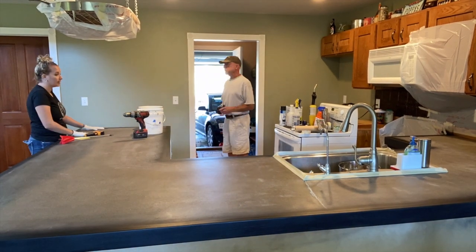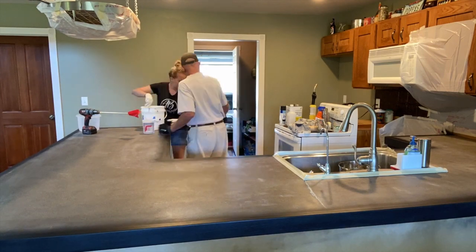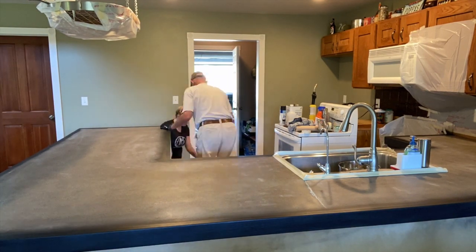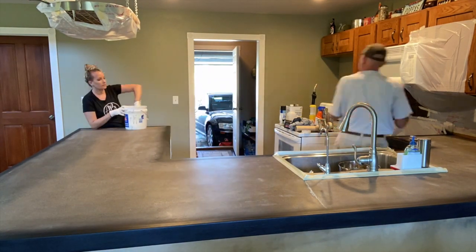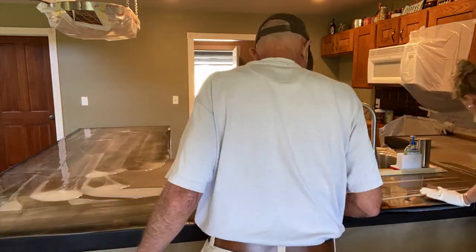When I got to my grandpa's house, he had most everything prepped — plastic on everything and the floors were protected. So really all I had to do was go and let's start.